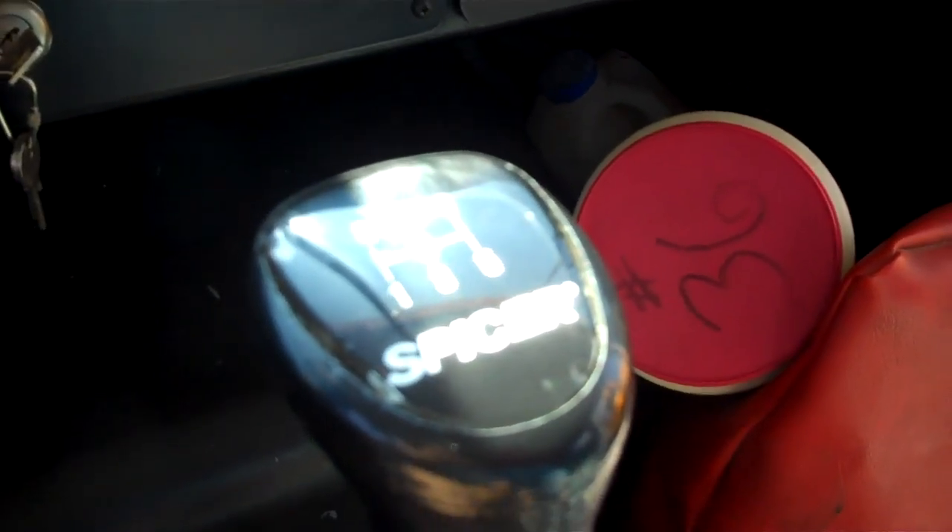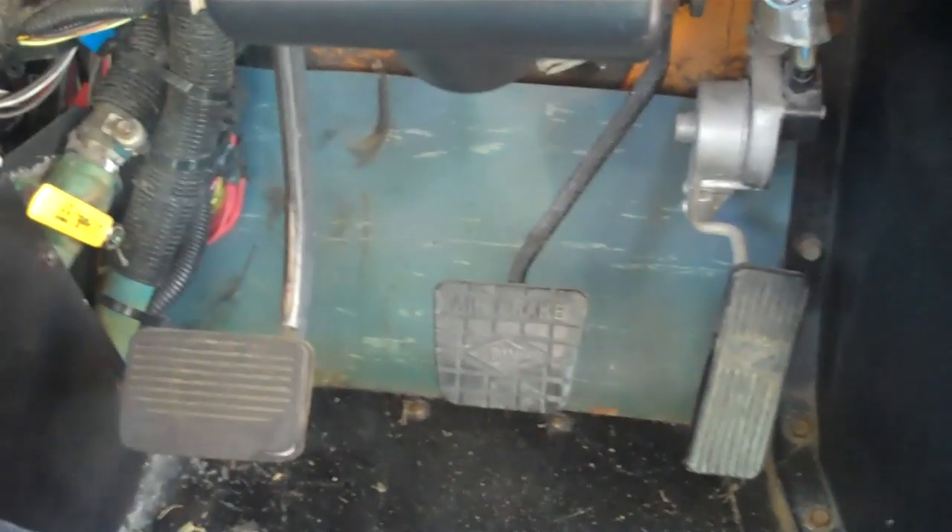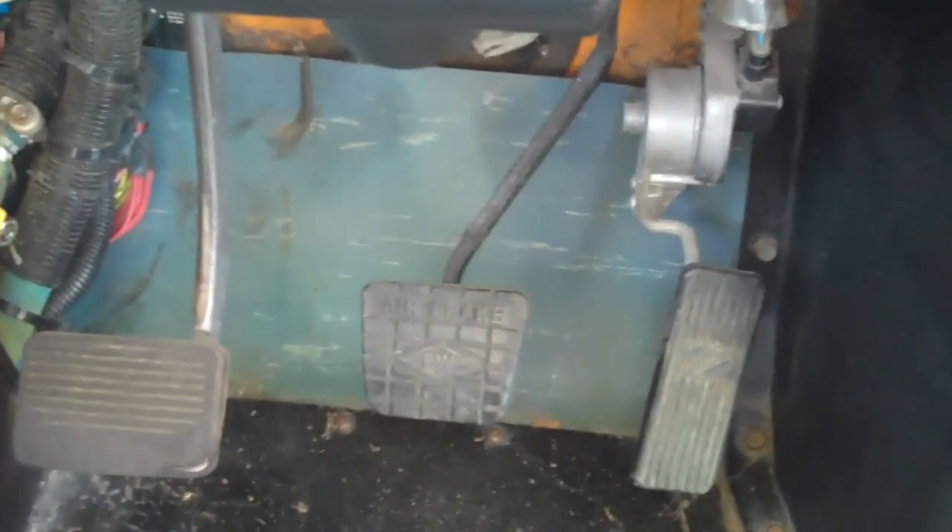Now repeat the brake hold test in reverse. Then check the service brake — step on the brake at about 5 miles per hour. If the bus pulls to one side, it needs to be serviced.